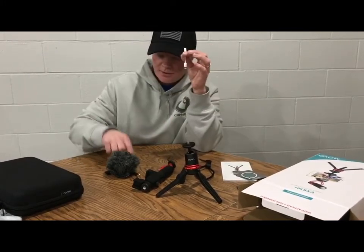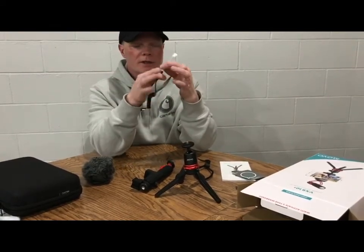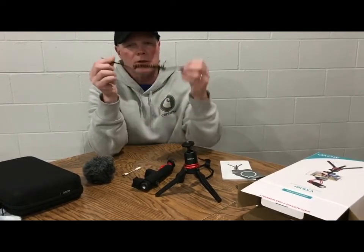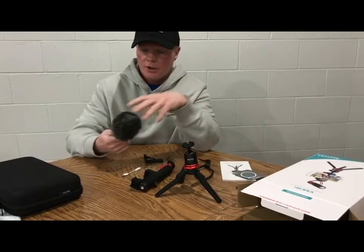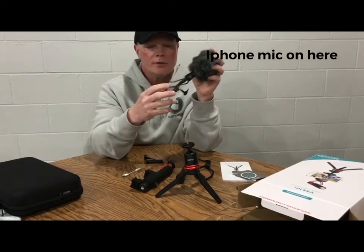This is your adapter - it goes to your cord, plugs into there, plugs into the microphone. You need this for your iPhones. If you have just a regular camera, you can use the other cord. So I'm going to go and hook this all up and tell you the different sound quality without cutting the video.